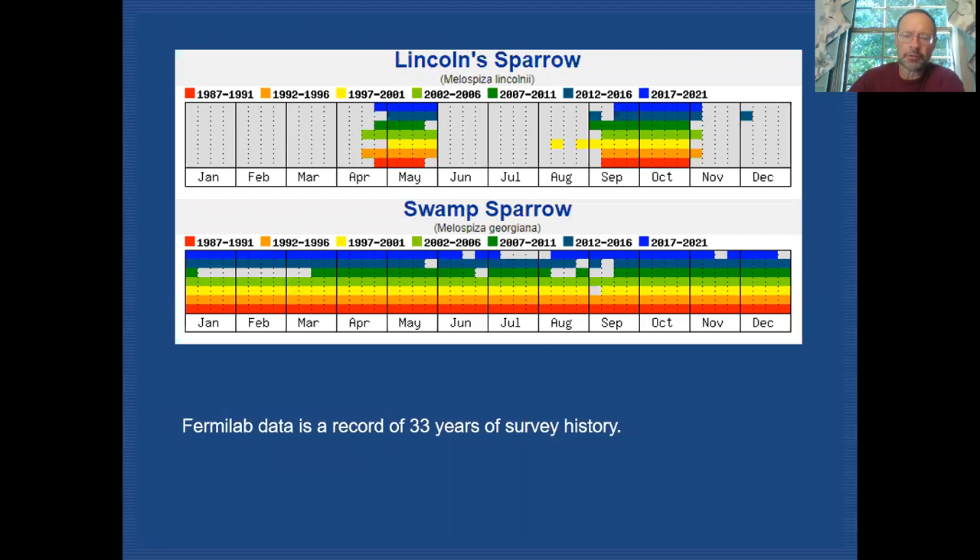Here are breeding records for both species collected at Fermilab over the last 33 years. Lincoln sparrow is a migrant, starting to show up mid-April and with us through all of May in spring migration. They return in the fall starting in early September, remaining through September and October and even into November, with individuals occasionally appearing in December on Christmas counts.